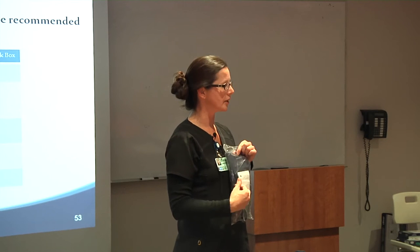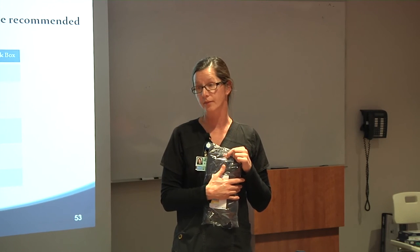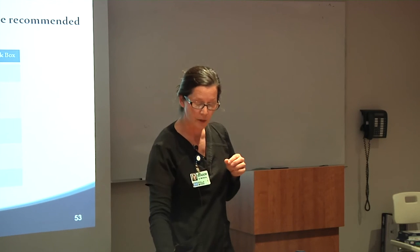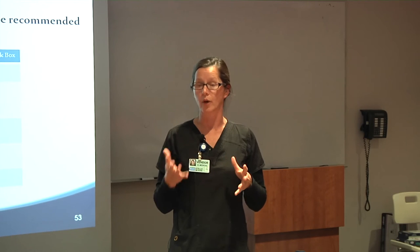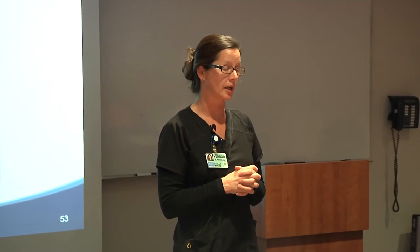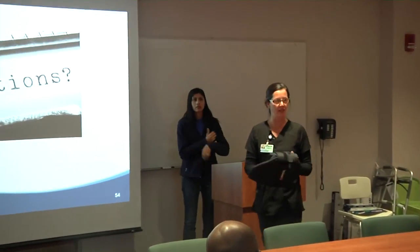On there will be a sticker with my name and number, so if you have any questions in regards to your brace, please feel free to call me. If you are required to shower in a collar, one will be provided for you. If you don't receive a shower collar, you don't need to wear one in the shower.